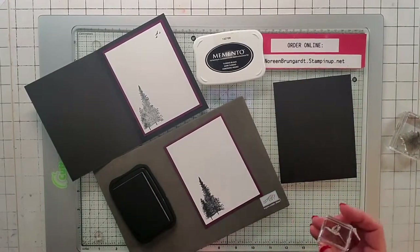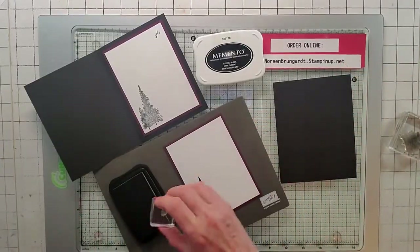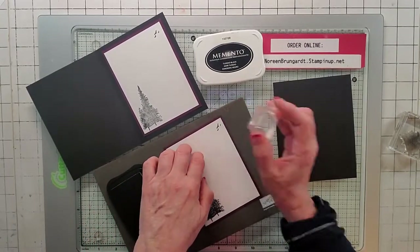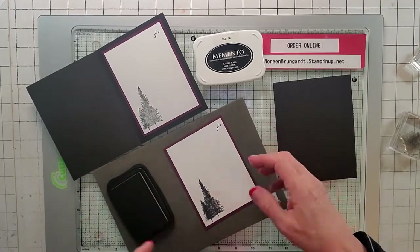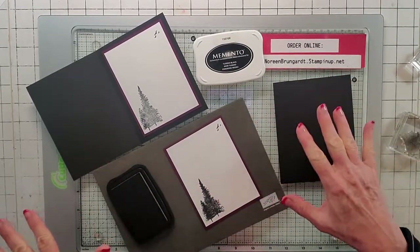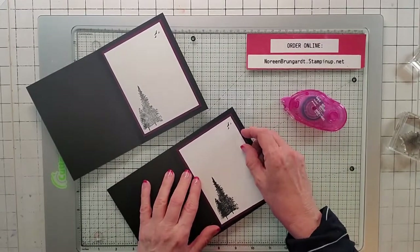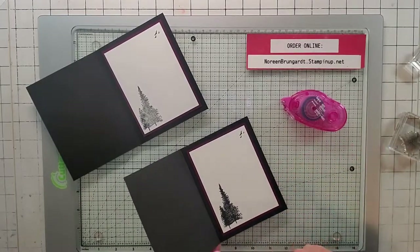So we're using those two trees. I'm also using the little birds and just kind of putting them up in the corner, and I'm going to leave the sentiment blank. I've been doing that lately because you never know what you're going to need a card for, so I like leaving it blank for now. I just nailed this up real quick and I'm putting it on the inside so you can see why the inside is super easy. So now let's do the front.